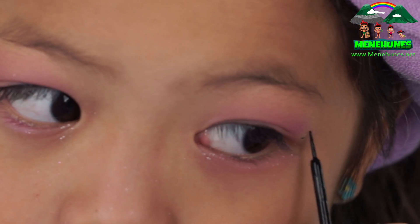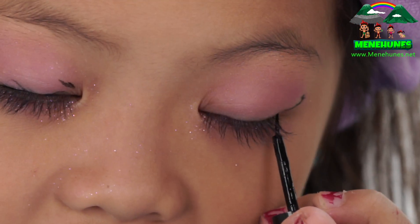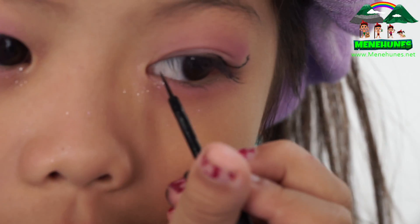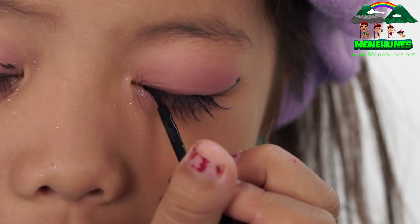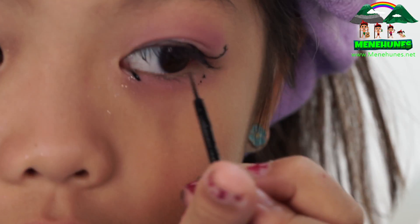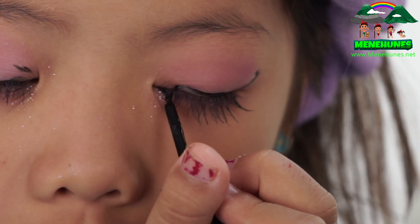Now I'm going to do the other side. If you want to use a makeup wipe, you can, because I kind of messed up. This is my first time using liquid liner, so I'm probably going to go over it after.